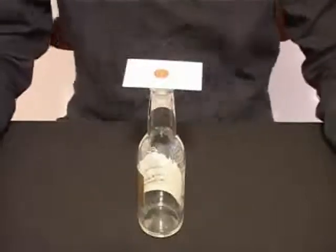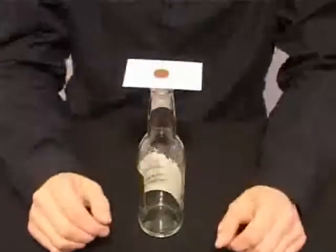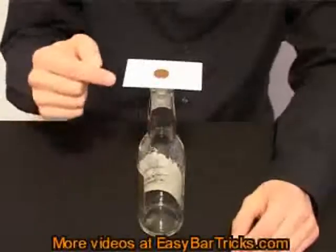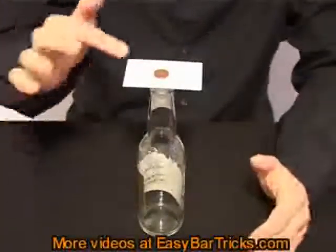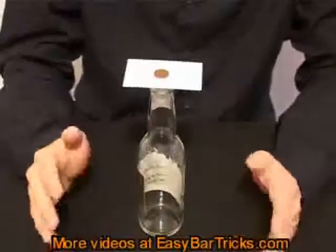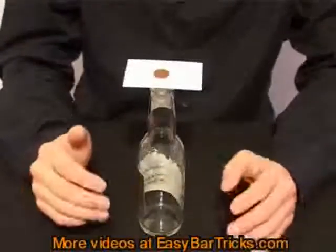Welcome to a video presentation from EasyBotTricks.com. In this trick you will need a bottle, a business card and a small coin. Normally you would use a dime; in this case I am using 25 øre, which is the local currency here in Denmark.